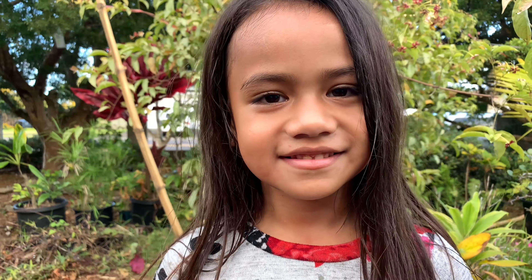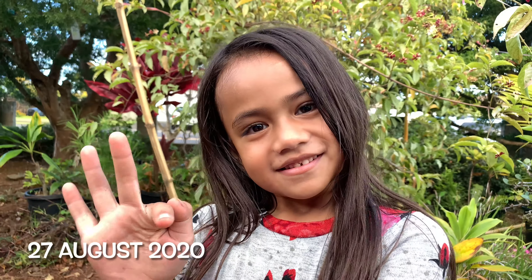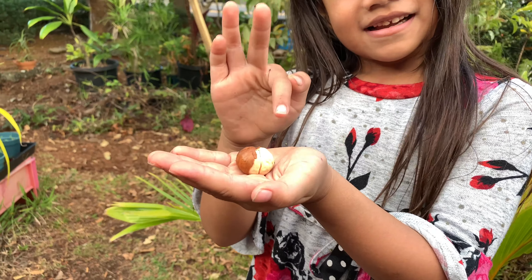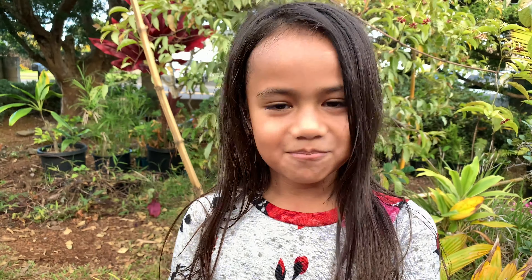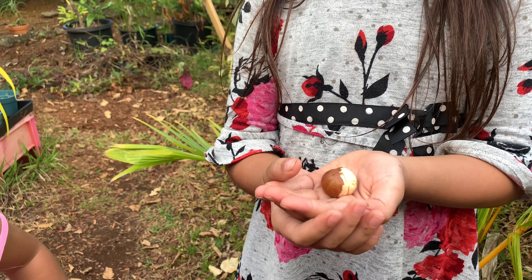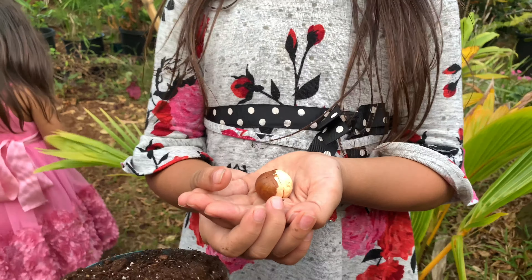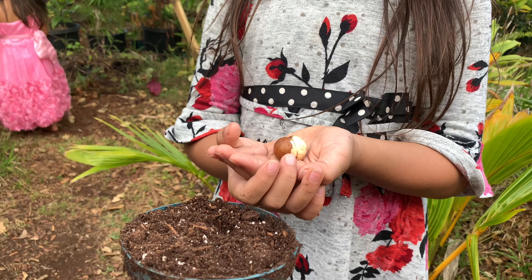It is August 27th, 2020, and Ame here has a seed that she's going to plant. Ame, do you know what this plant is? I'm not sure. Yeah, we have no idea what this plant is, but we're going to go ahead and plant it, and then we're going to find out later when we see its leaves and see it growing what it might be.